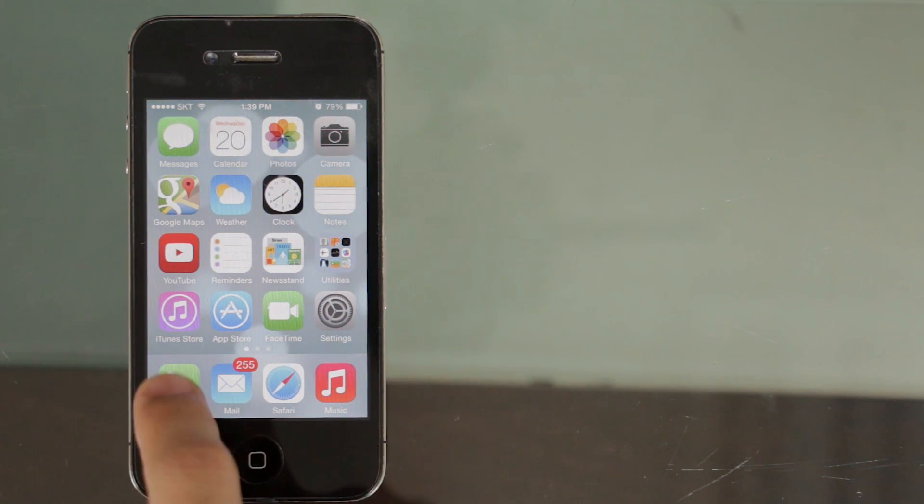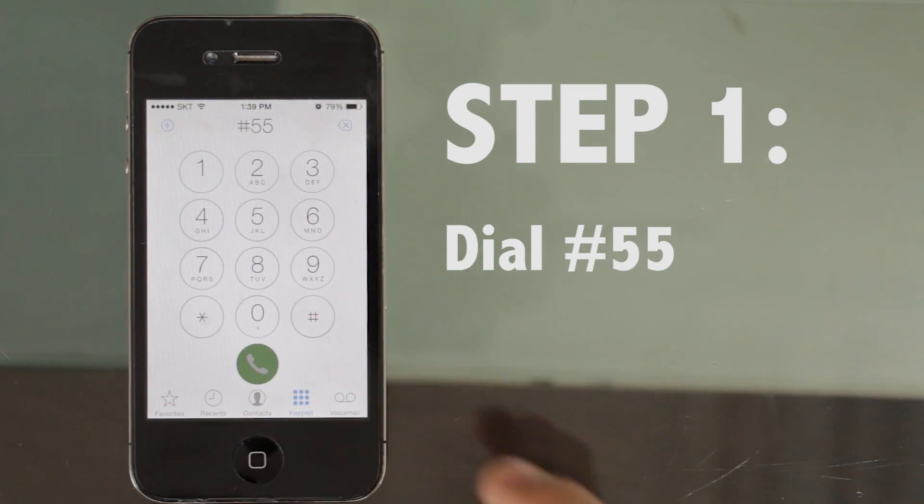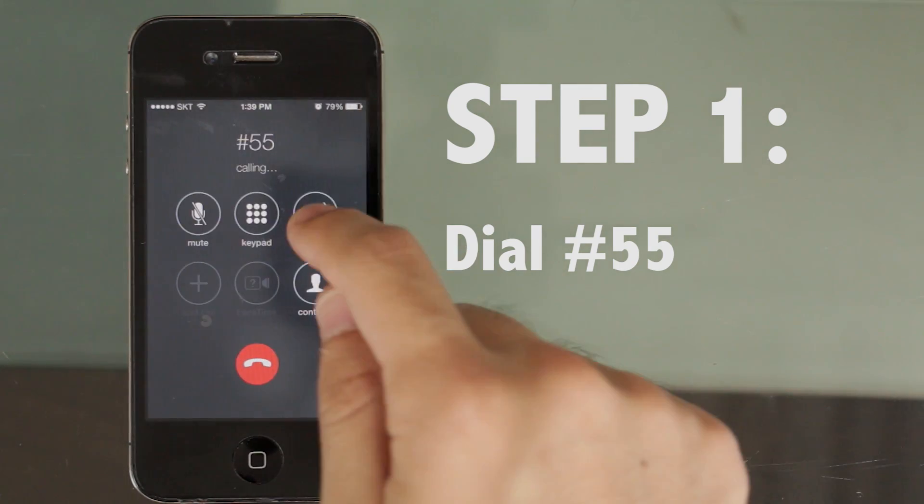Let's begin. Step 1: Dial #55 on your SayKimchi prepaid cell phone or smartphone.